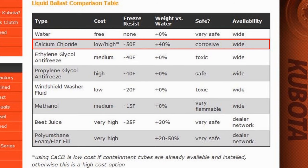Calcium chloride is widely available and can be cheap or expensive depending on if your tires already have tubes installed or not. Mixed with water, it provides great freeze protection down to minus 50 degrees Fahrenheit and weighs a hefty 11.5 pounds per gallon. But it is highly corrosive and needs to be used in tires with tubes to protect your rims from rusting.